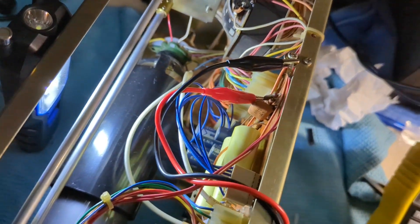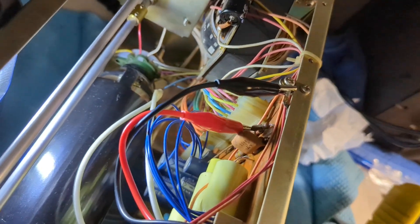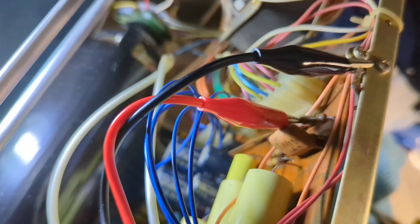Thank you so much to my subscribers who commented. I had the suggestion to check resistor 175. So here we are on resistor 175 - it goes directly to ground to this point. Nothing.